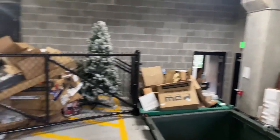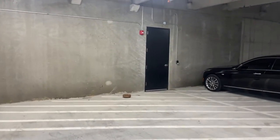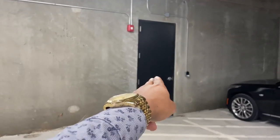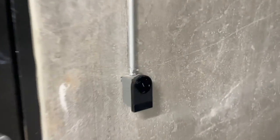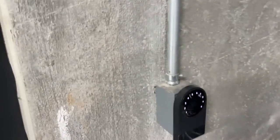Once your truck is backed into the garage, you'll be able to access the loading dock elevator directly through this door using the Latch app. Right here you can also type in your PIN number, and this will open the door up for you.